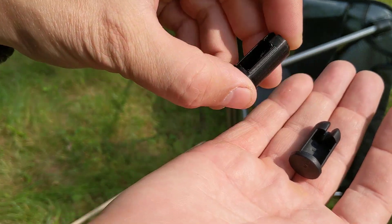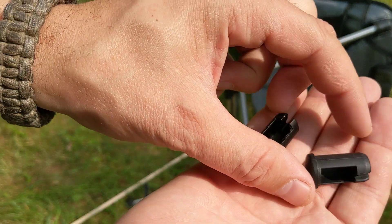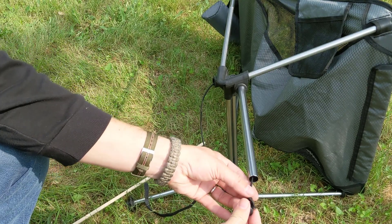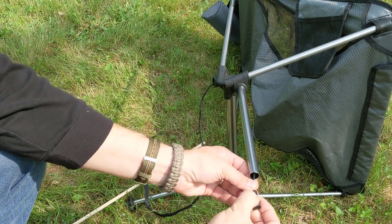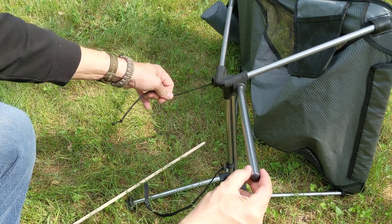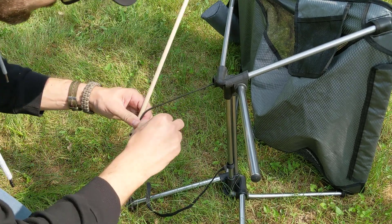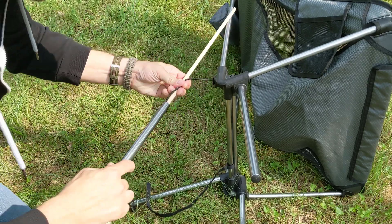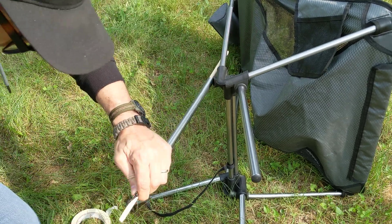Out in the field with the original part and the 3D printed part, I'll start with the original part and put that into the original leg. We can see that the knot fits down into the pocket of the original part — so far so good. To feed the other bungee cord through the other leg, I used some gaffer's tape on a long wooden dowel and just pushed the bungee cord all the way through the leg.